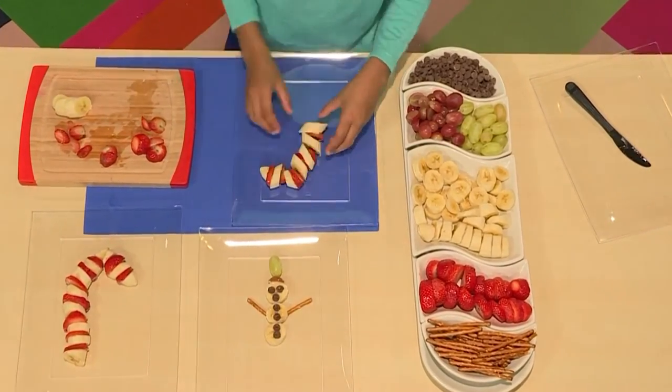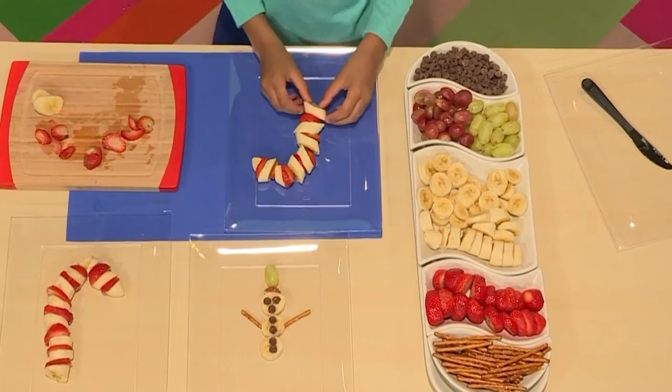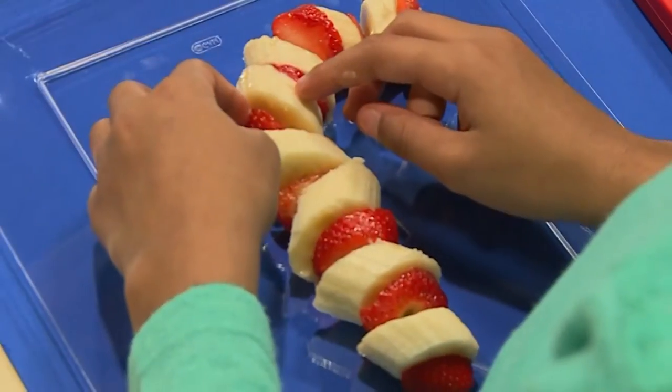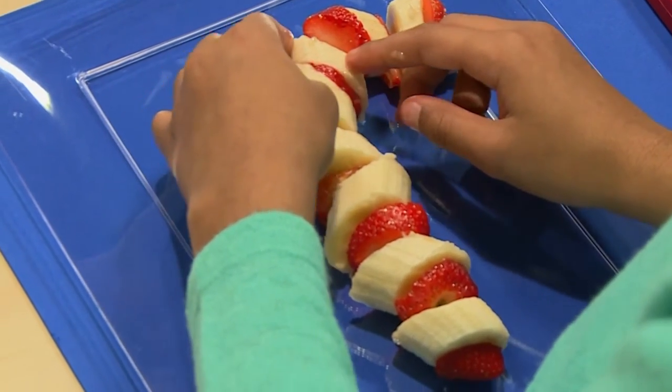Almost done. Fa-la-la-la-la, I'm just getting in the spirit. Build it all the way until you have a candy cane. And make sure you have a hook for your candy cane.